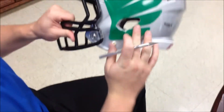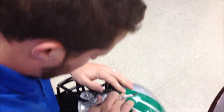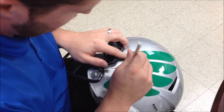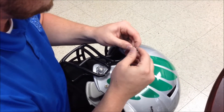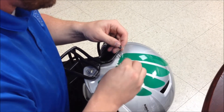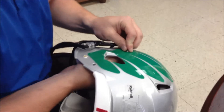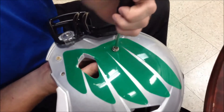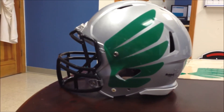Then you just discard the excess, and it gives you that nice custom look. You don't want to ever leave it on there because once dirt and grime build up it's going to make the helmet decal want to pull away. Then you find your snaps right here. Simply make an X cut, place the snap down, and screw them down. Do the same for the lower snap, and then you have your wing helmet decal.